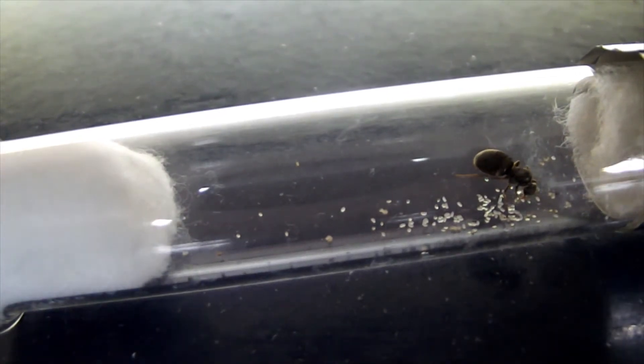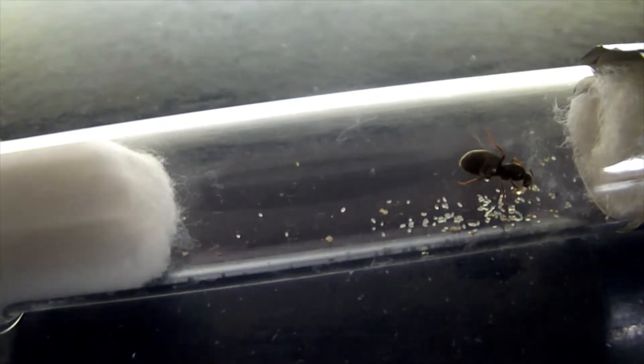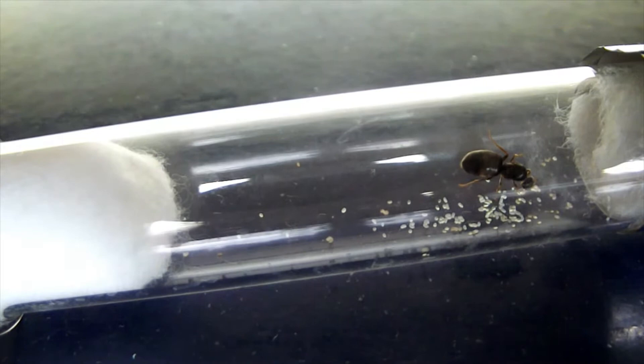Hello again. This is day 23 since we caught the queens, and this is Colony A that you're looking at here. I'd just like to start off by saying — wow, what a mess. I've had messy queens before, but the ones this year are actually messier than anything I've seen. Queens aren't particularly good mothers, so this isn't unusual.